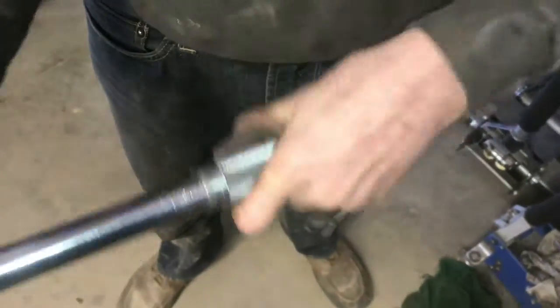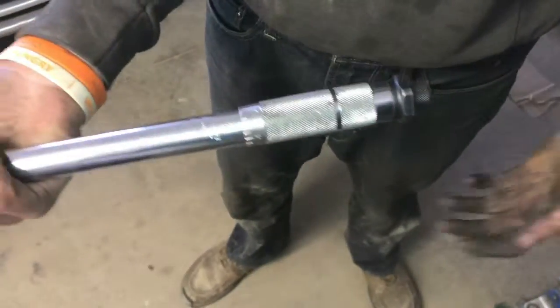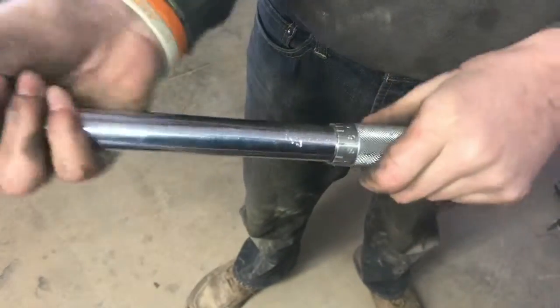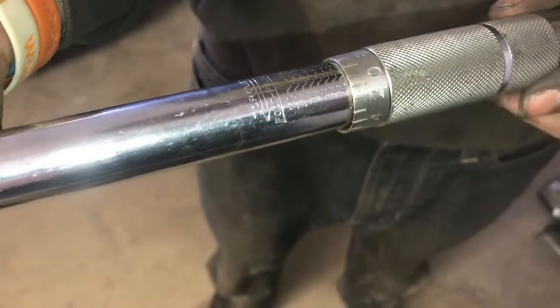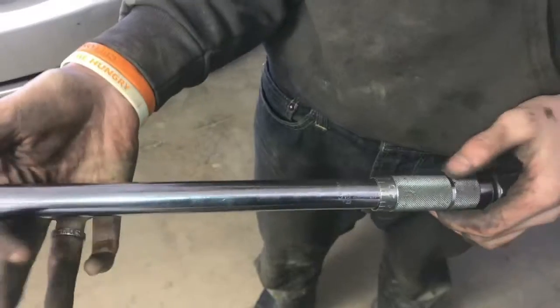If your torque wrench is up high in torque — like at 88, if you just torqued the lug nuts — what you want to do is take the spring down. You always want to decompress the spring, but you don't want to spin it all the way down. You want to take it right to 10 foot-pounds, right there. Then we can lock it in place, and now the torque wrench is ready to store.